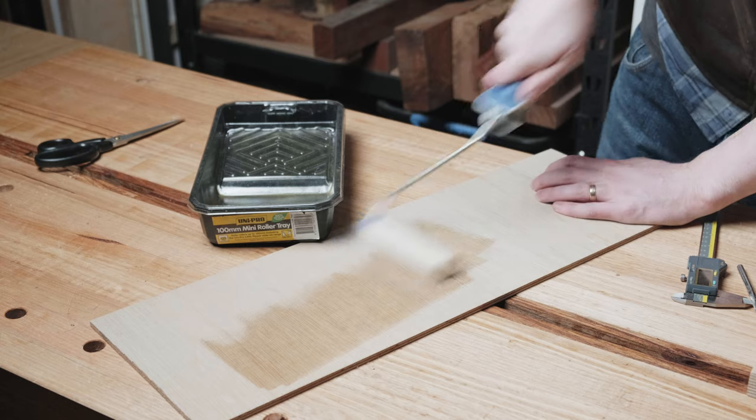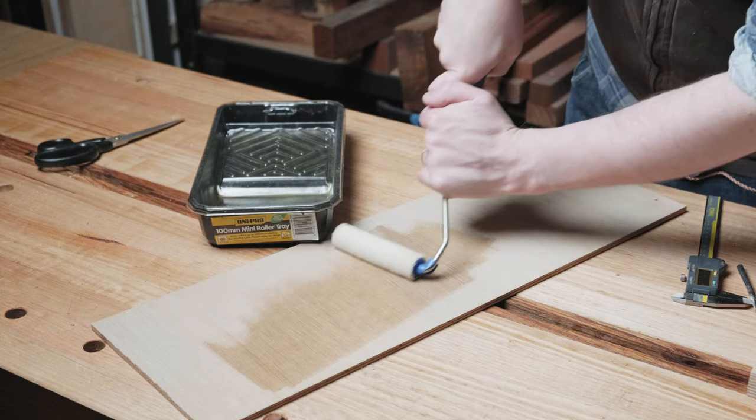Alright, first things first, I'm using this 6mm NAP microfiber roller. They work fantastic for hard wax oils, much better than foam rollers, and this trick will technically work on foam rollers too, but just not as well. The important thing with cleaning rollers is to get as much of the finish out of the roller first. Roll it with a decent amount of pressure onto a piece of scrap wood or MDF.